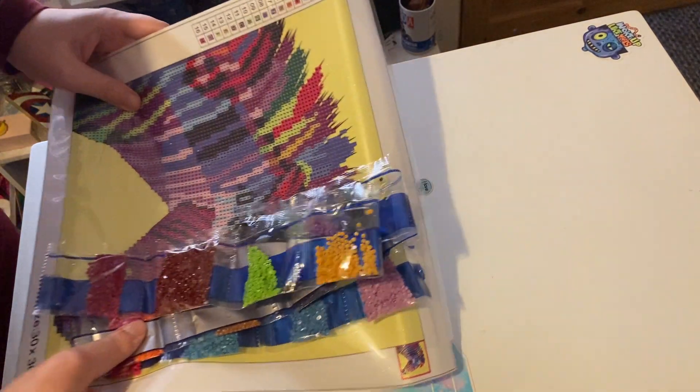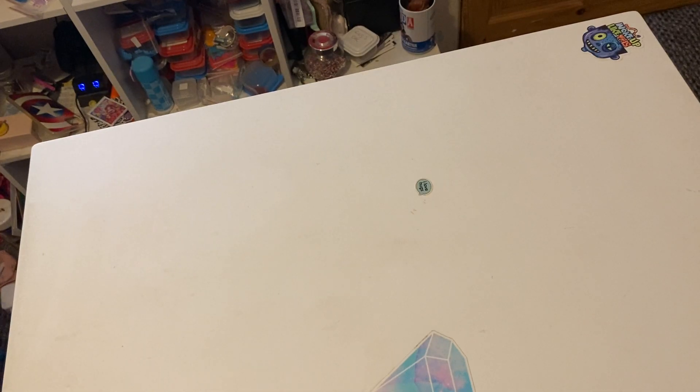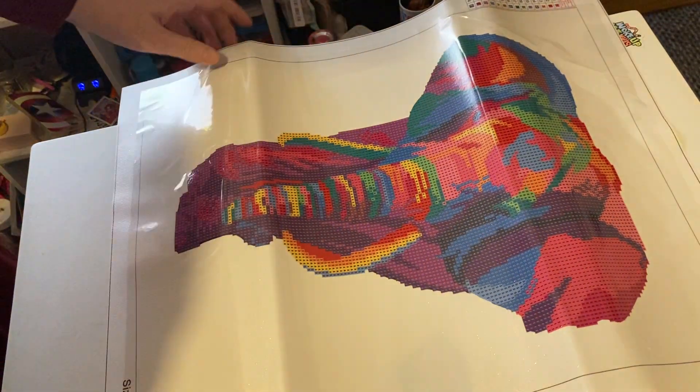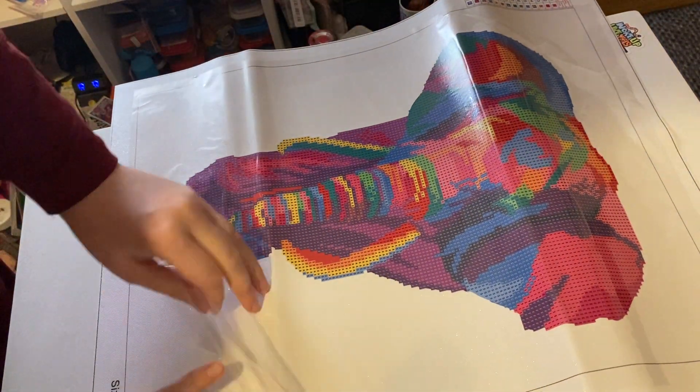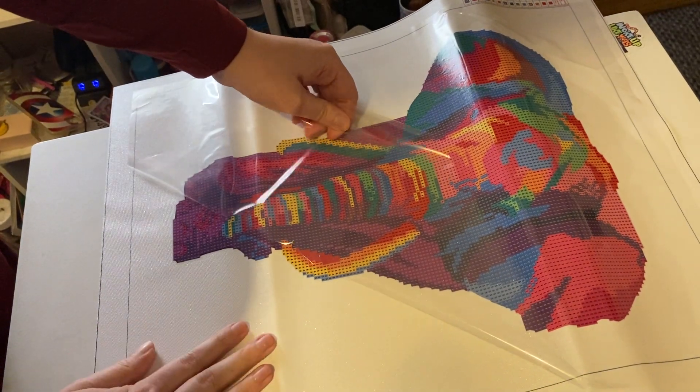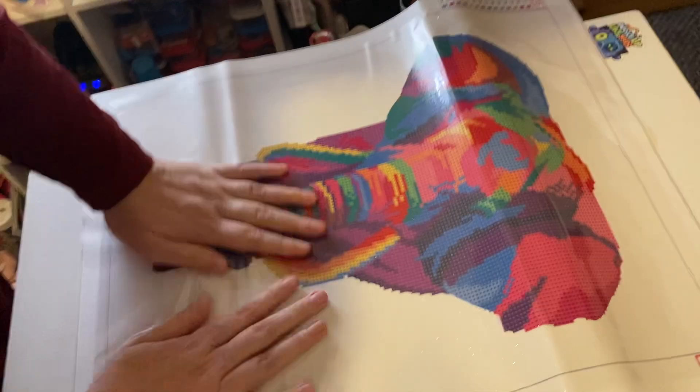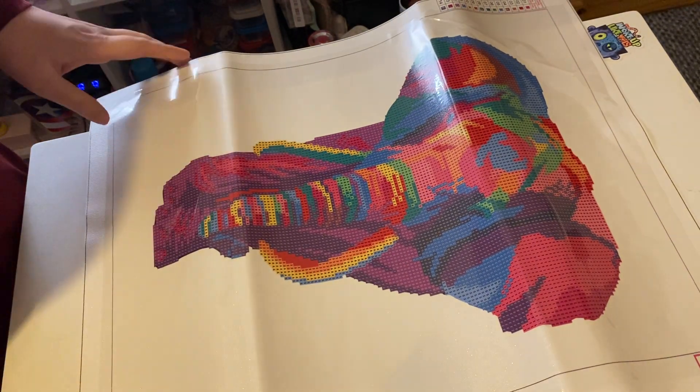So I'll show you the 20 by 30 and then you also get a 50 by 40 in this as well, which is this beautiful elephant. Again this bit is not sticky — nice and sticky. I've got to say that The Works have improved — they have improved.